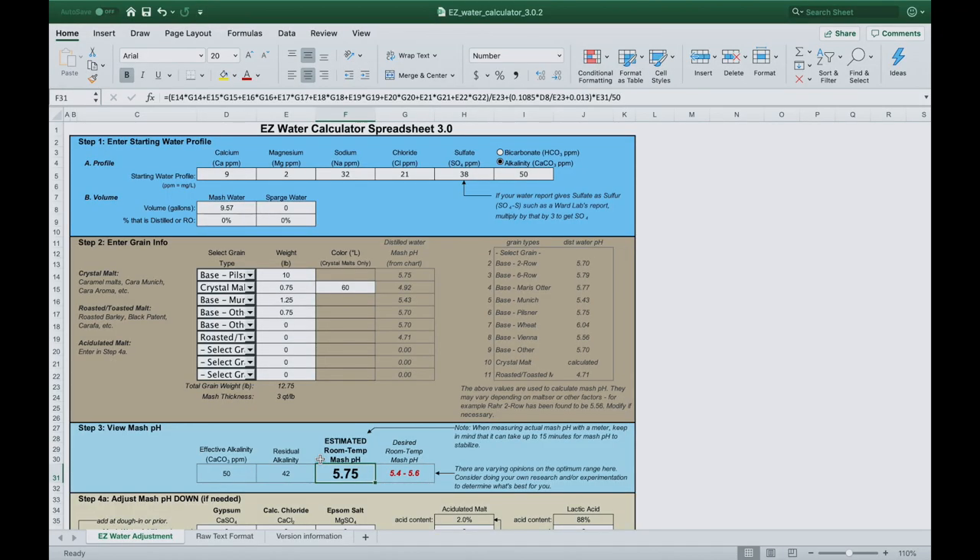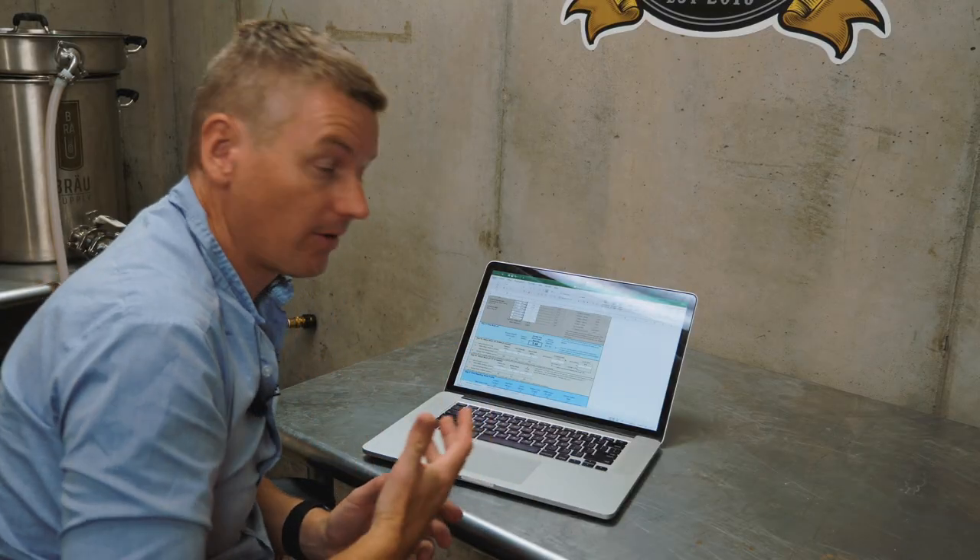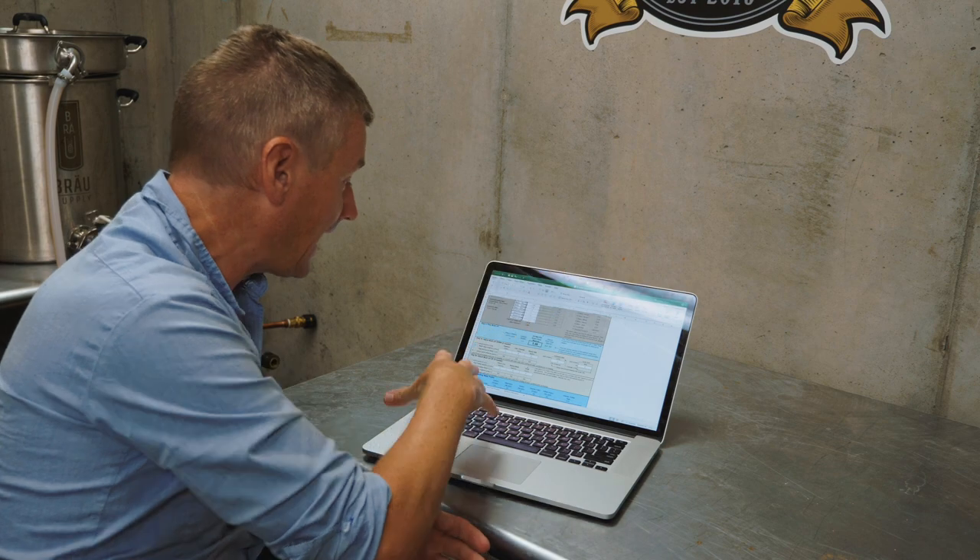You can see here my mash pH is 5.75, which is outside of the ideal range. So I need to bring my mash pH down, and I can use basically these levers — gypsum, calcium chloride, and Epsom salt — to bring it down. With those adjustments, I'm now in an optimal range of 5.58. I'm also going to add a little bit of lactic acid, and now I'm pretty much right there in the optimum range. Then I would add the necessary amounts of those water salts and be done.